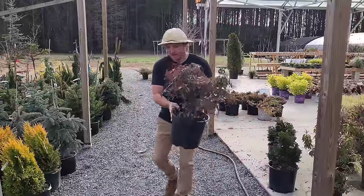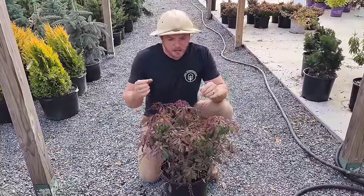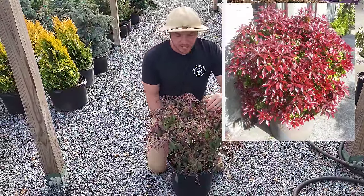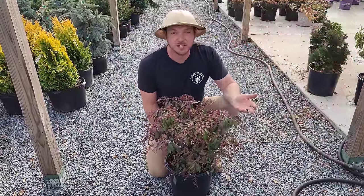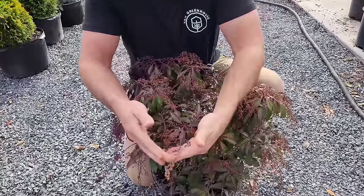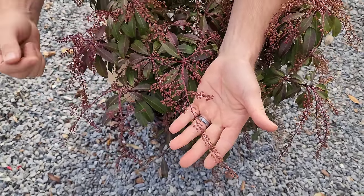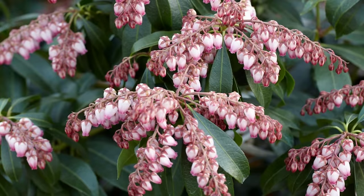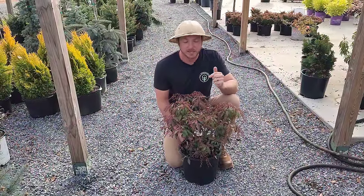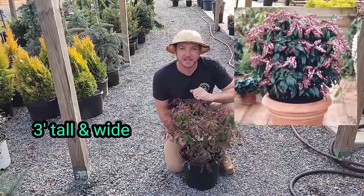This is Pieris japonica Catuaba. What I love about this is in the spring, burgundy and reddish new growth emerges, and then this time of year you still get evergreen foliage. It's a little more dull looking but you can see these little bell-shaped buds — this is actually going to bloom this coming spring with pink flowers. It's absolutely gorgeous. This is a really good evergreen for shade and it's only going to grow about three foot tall and three foot wide.